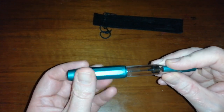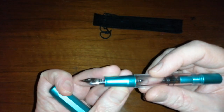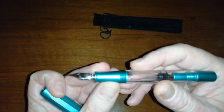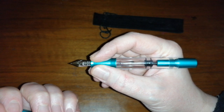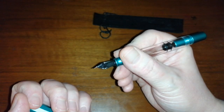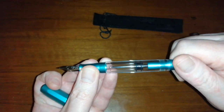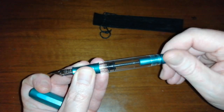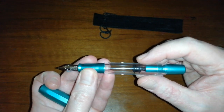Let's unscrew it so we can have a look at the business end. Moon Man nib — I believe this is a medium that I ordered. It has a metal section which is sort of textured, so it's not too slippery. It's quite a decent length section and the threads don't interfere with the grip at all. Plastic feed — nothing really to say about that. It is a piston filler. I saw these pens for sale a while ago and decided to take the plunge.